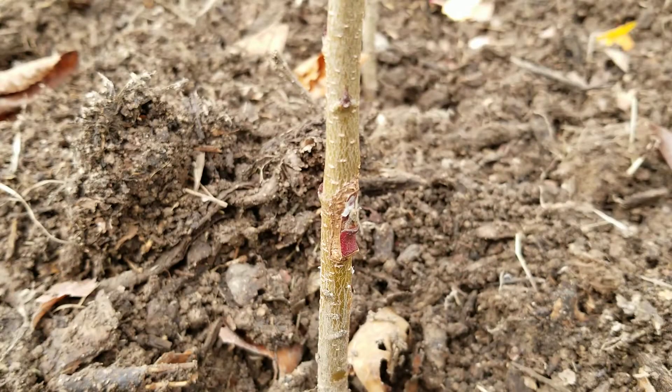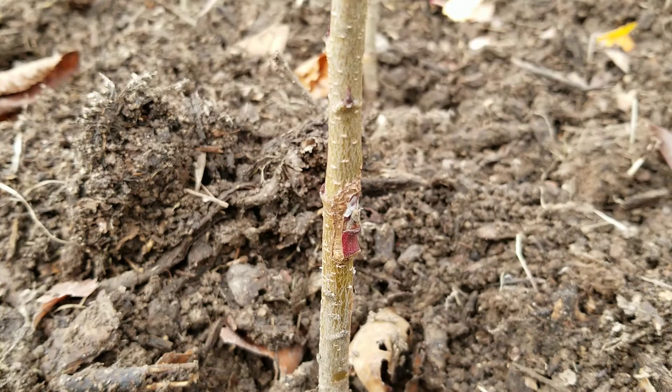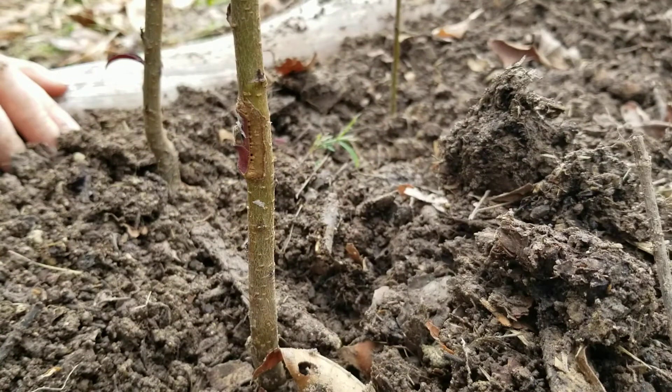This one looks pretty good. It's healed over on both sides and it seems to be connecting itself in fairly well to the tree. I must have got a better connection of the cambium layers on this one. This will be a great candidate next year to go ahead and snip off and see if that shoots out.